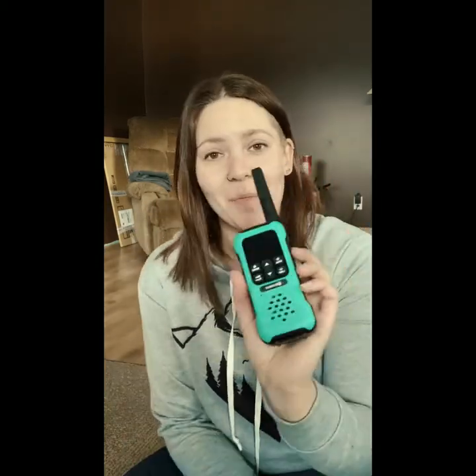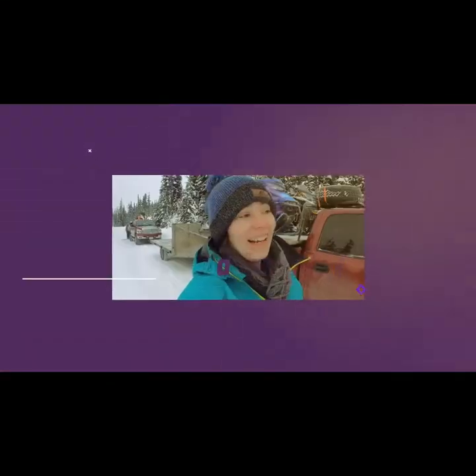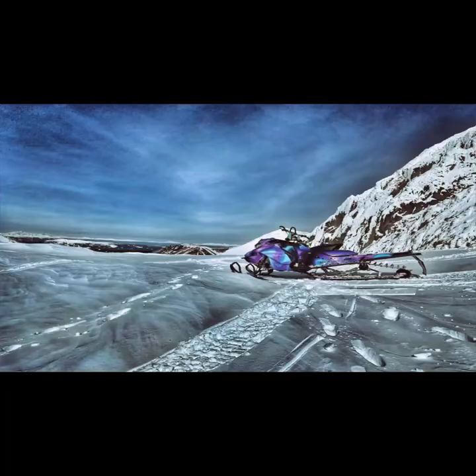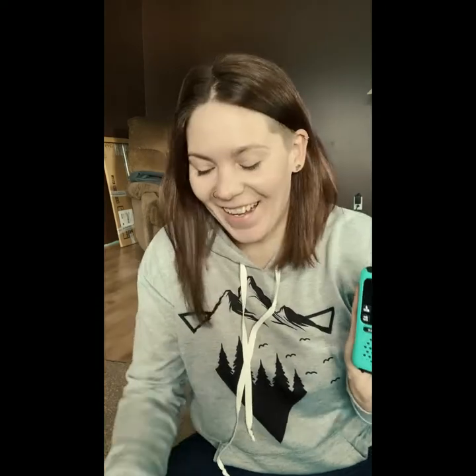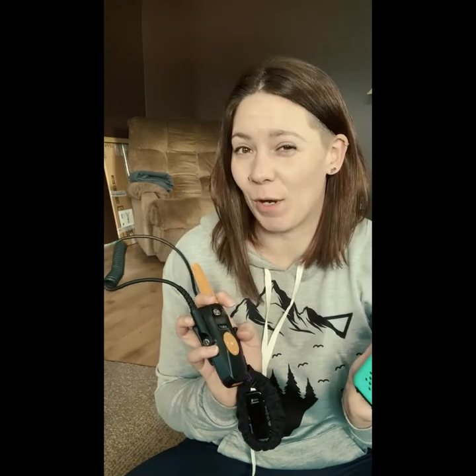I am comparing the BCA Link 2 with the Mountain Lab Scout. First reaction — because this is brand new to me today, I haven't actually used it in real life. I have friends and family that have this radio and love it, so obviously I jump ship. There are a few key differences that kind of pushed me over the edge.